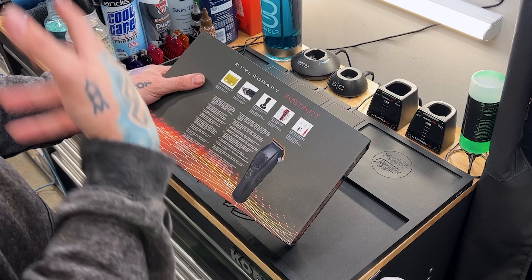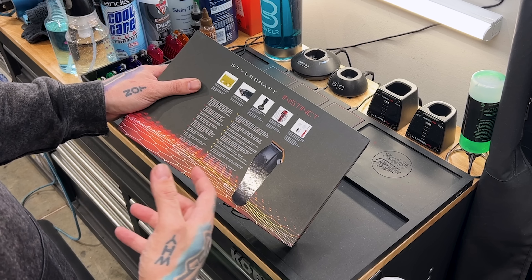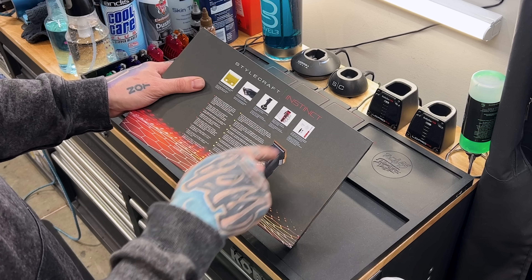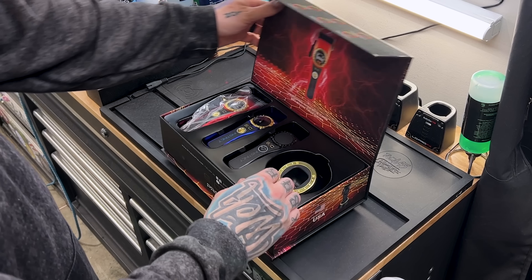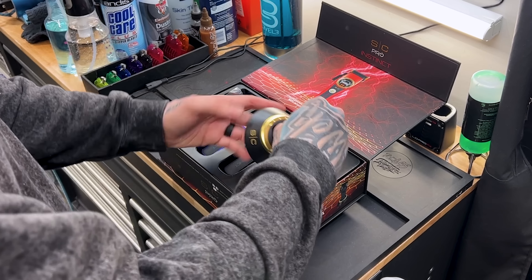It has the premium hypoallergenic gold titanium fixed vapor blade. The vapor blade is my favorite, but I have yet to see a gold one. It has customizable click or floating taper options and four hours of runtime. Extreme power with an ergonomically designed compact body and eight double magnetics. It comes with white double magnetic guards, a screwdriver, and a maintenance and cleaning kit. That's pretty much it on the box — let's go ahead and open these things up.